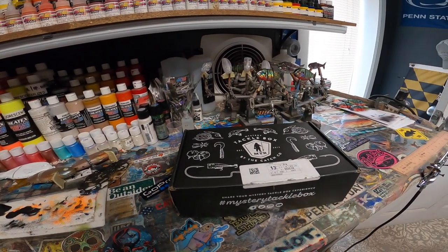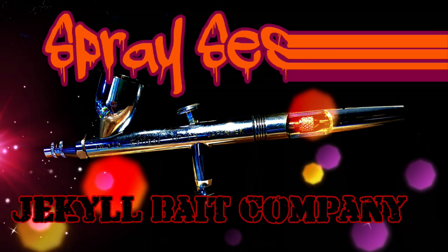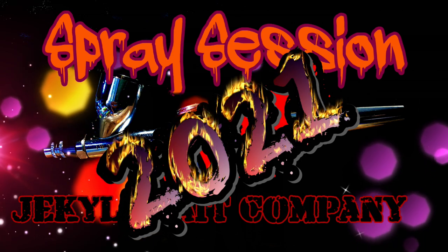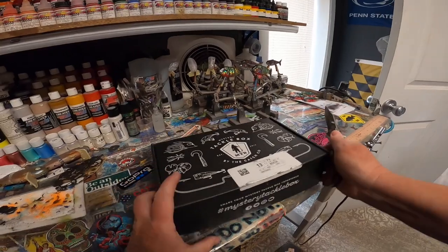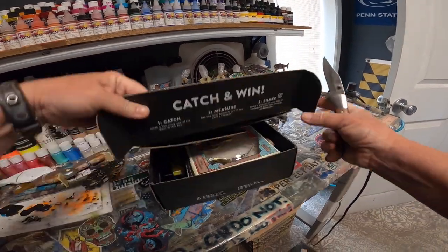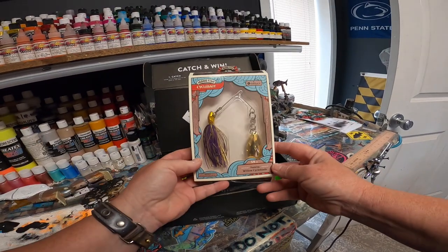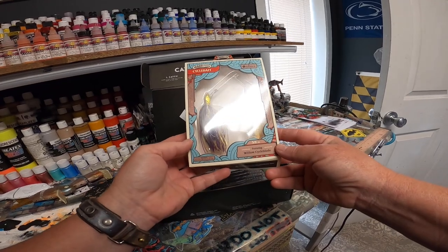This is a Mystery Tackle Box Spray. What do we have this month? Let's see. 10,000 fish. Cycle bait. That looks cool. Looks heavy, maybe.